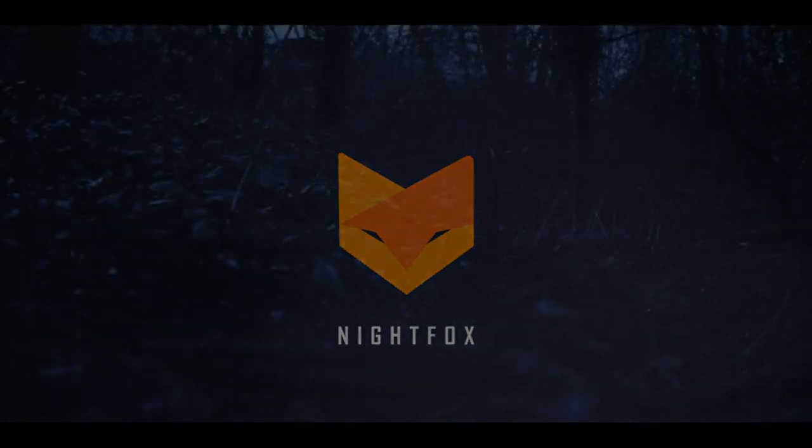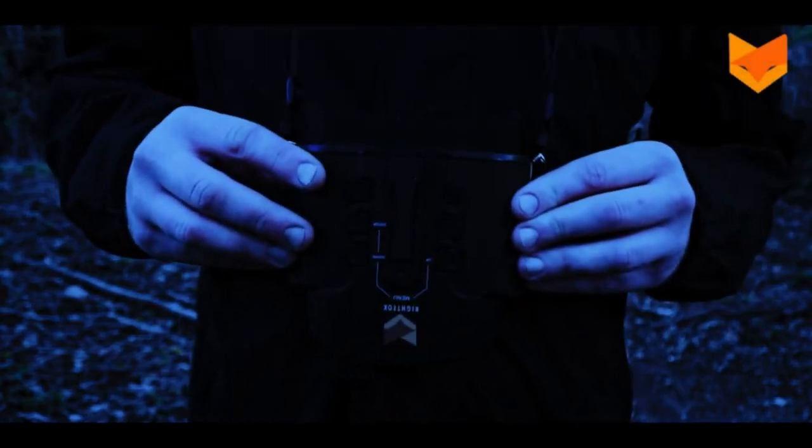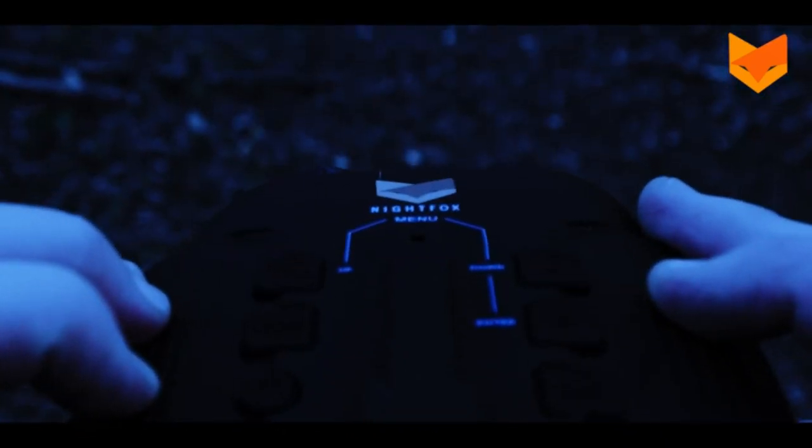The Nightvox 110R is a digital night vision device with the capability to record photos and video onto a micro SD card. It has seven times magnification plus two times digital zoom and a nighttime range of 150 meters.